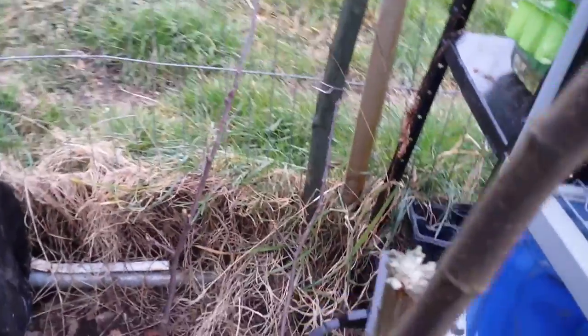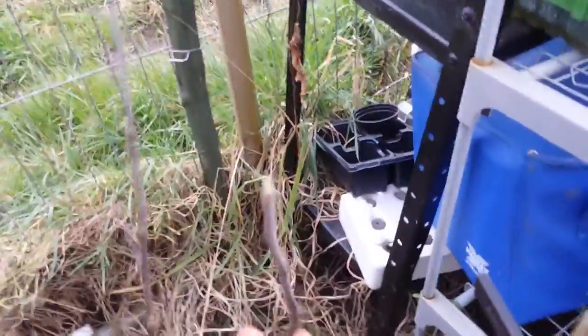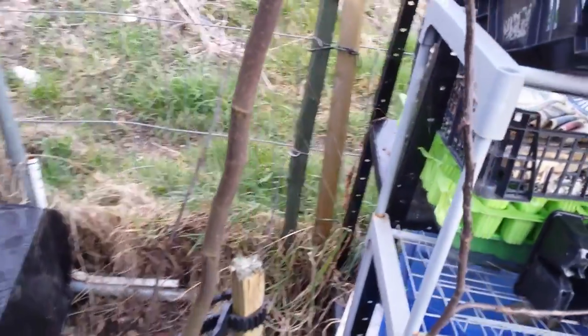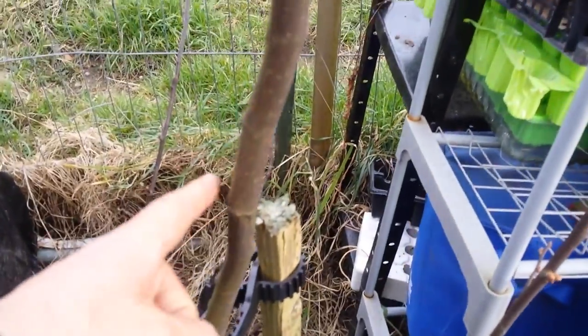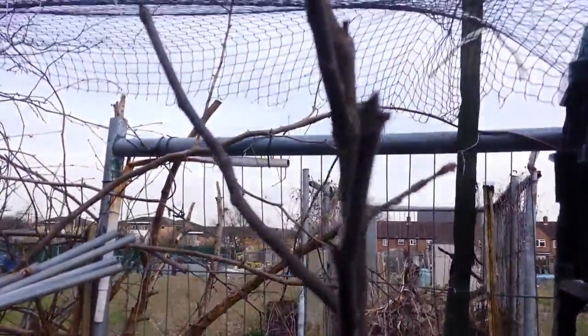This one is also pruned, and this other branch is pruned too. So we will see how it will do. They have some good branches. Those lower ones will probably eventually go, but if there is anything in between around here, I will let it grow and we will see how it is doing.